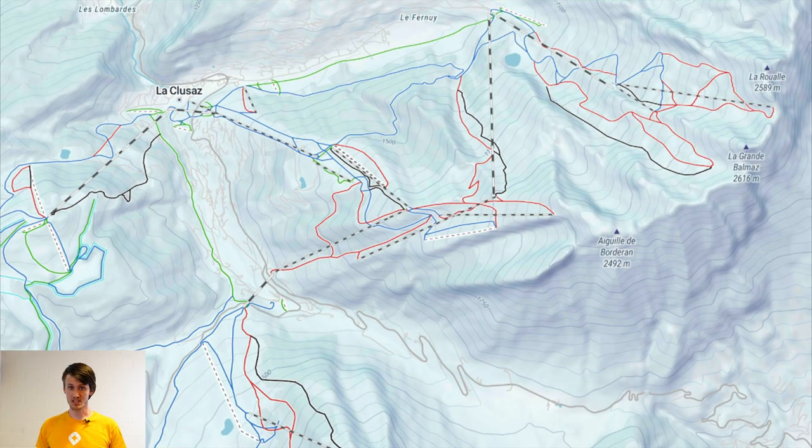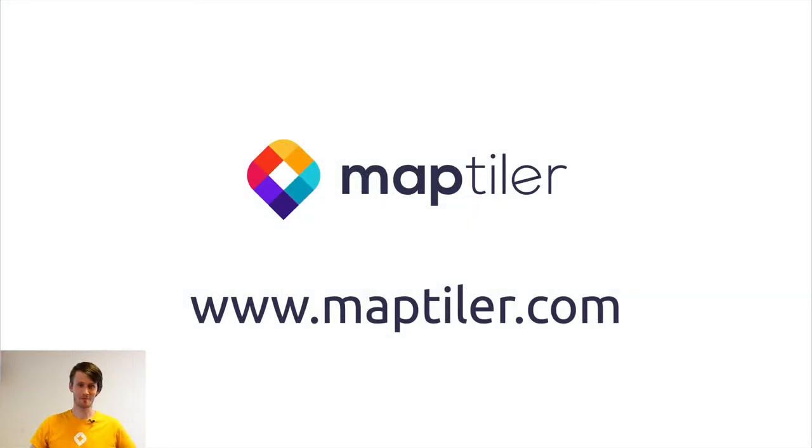So that was it — and what about winter sports? Well, maybe you can see it in the next State of the Map. Thank you. Bye.